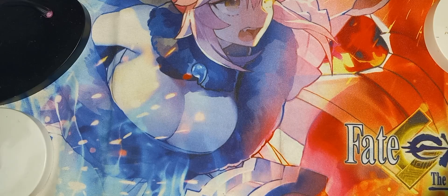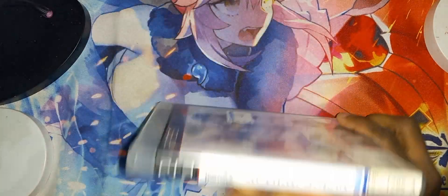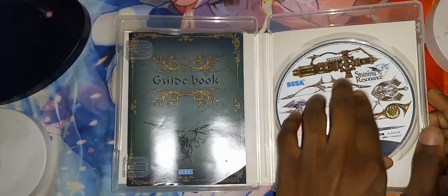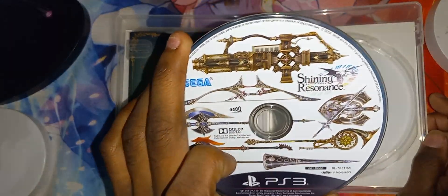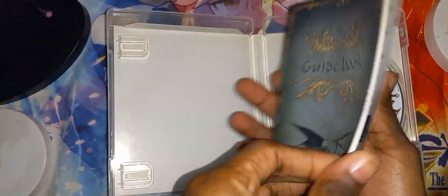Let's show you each and every one of these right now. So the first item we have here is Shiny Resonance for the PlayStation 3. Here's the front cover covered in stickers. Here is the spine and the back. Alright, let's go ahead and open it. You see the game disc on the right, manual on the left. Let's take a look at the game disc condition — it's in very good condition. And now let's look at the manual. This is the only game that was in the package. The rest are soundtracks.